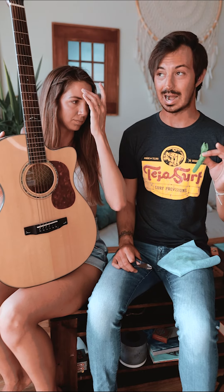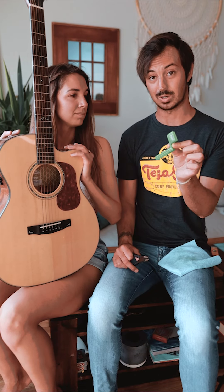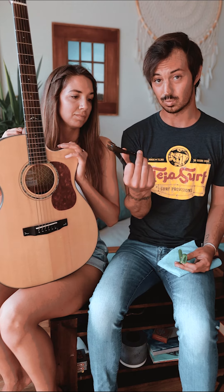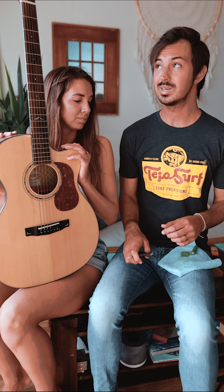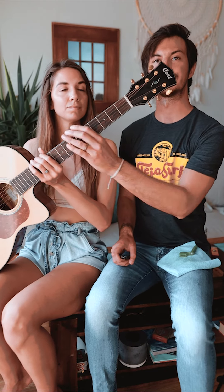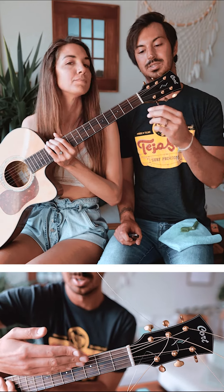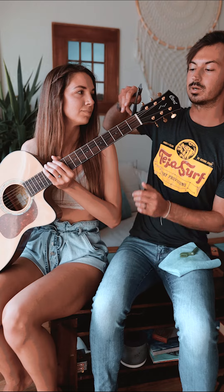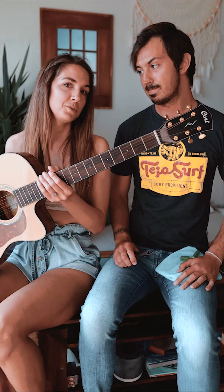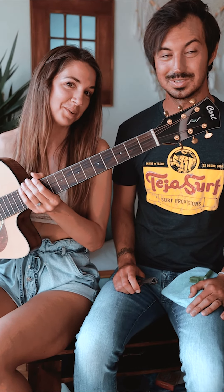I would kind of recommend to just spend the $10, $15, $20 and get a decent string winder — it'll have all the tools you need. You can also just use wire cutters. The main purpose for these is that whenever you put the new strings on, you'll have all this excess string popping off the end of the tuning pegs up here. What you want to do is clip that off so it's nice and neat and clean. Unless you're one of those people that likes to just have them dangle everywhere — don't be one of those people.